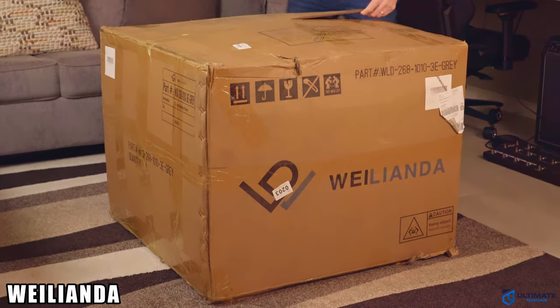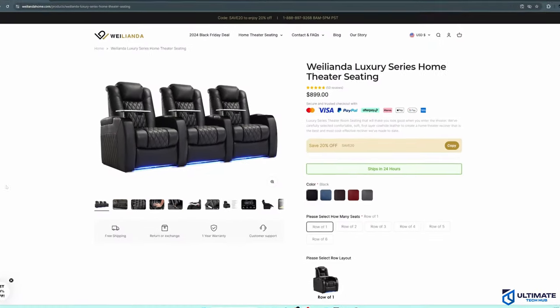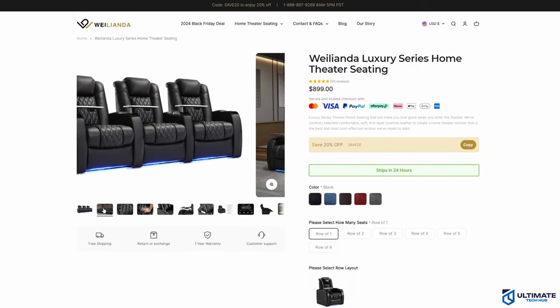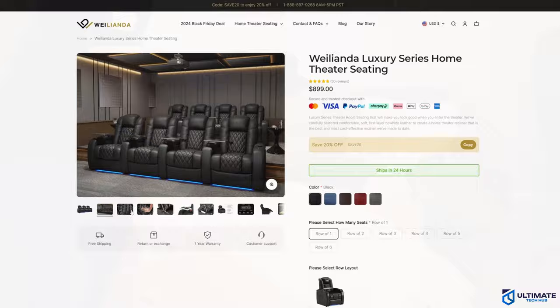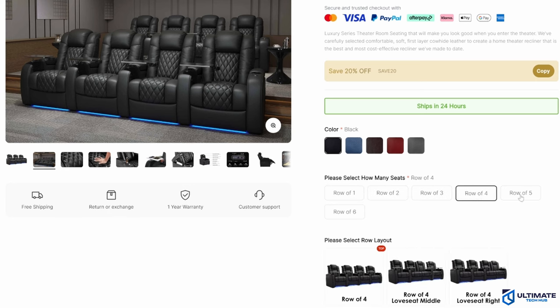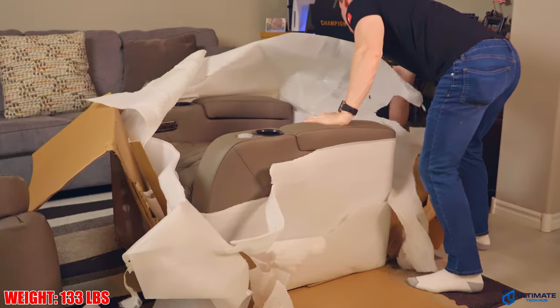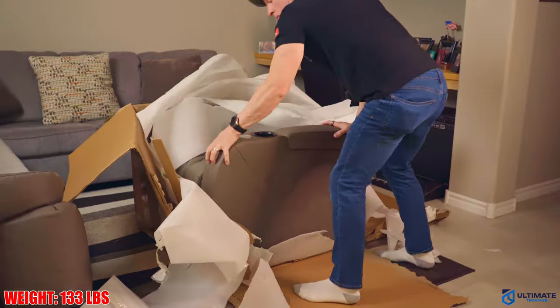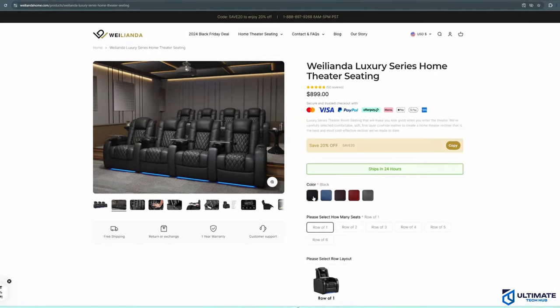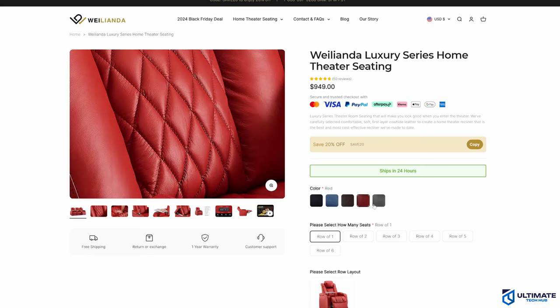Today we're taking a look at a power recliner from a company called Welanda. This is the Welanda Luxury Series Home Theater Seat. These luxury seats can be connected together to form a row of two seats all the way up to a row of six seats, which is fantastic for home theater setups. They come in five different colors: black, blue, brown, red, and gray — and we chose gray.